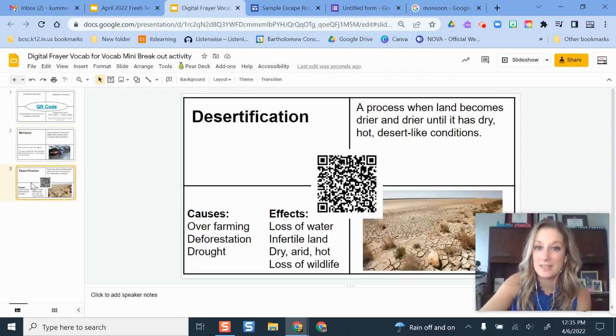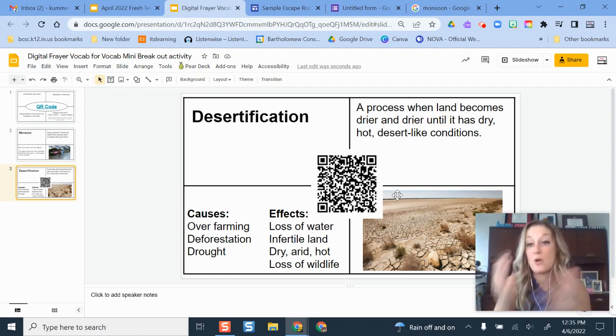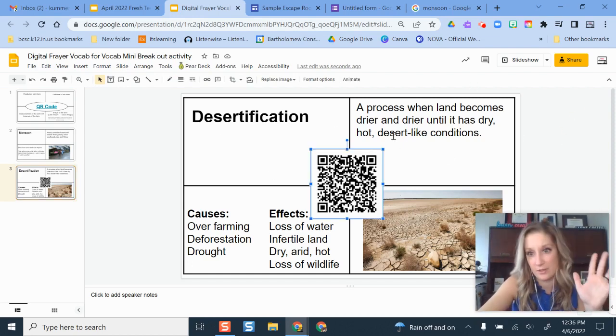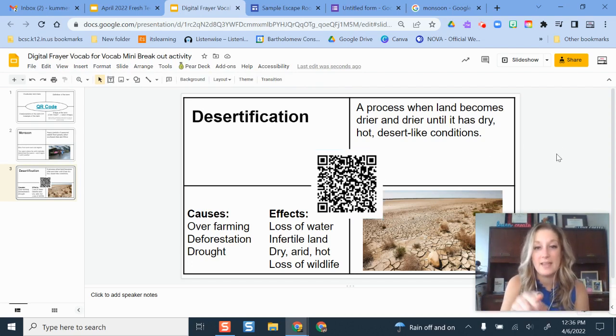The idea behind this vocab breakout activity is that once you have all your Frayer vocab cards made, you print and cut them up into smaller pieces so students have to put them together like a puzzle. That puzzle gives them the QR code they scan with their phone or Chromebook. When they scan it, it takes them to a slide or doc that has one of the numbers in the combination lock — one of the correct numbers they'll enter on the digital Google Form lockbox. For example, desertification is the term; students put the pieces together, scan the QR code, and it takes them to a Google Doc that says 'Hooray, you got the right term' and shows the number 23.